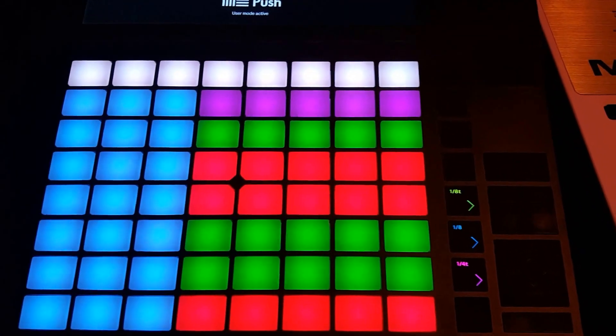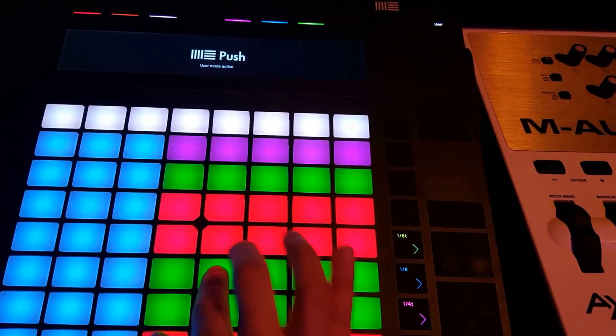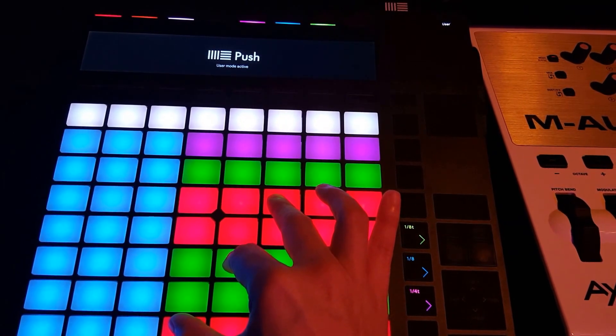Now to play ninth chords we're going to play those two triads and then add a third the same way — two steps up. There's your ninth chord.